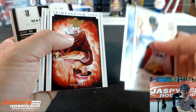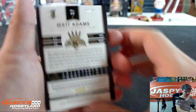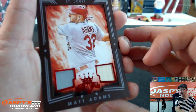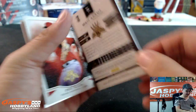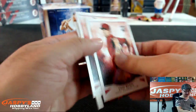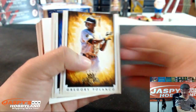Got another one coming up. What do we got here? Matt Adams. There's Goldschmidt. There's Matt Adams — 92 out of 99. Nice. Dual Relic. Take a look at that — there's the patch and there's a Bat Relic right there. Matt Adams, 92 out of 99. Nice one for Jason.